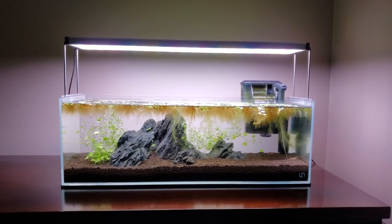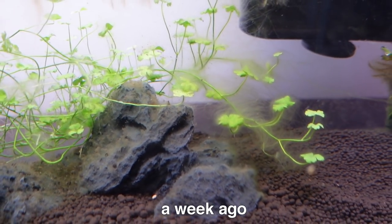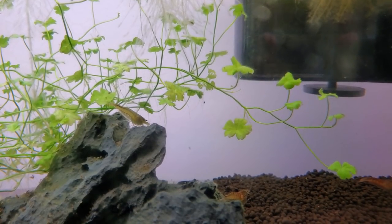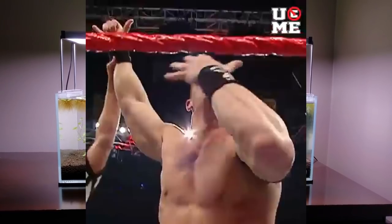So I started a combination of anti-algae regiments, and look — the difference is night and day. The algae literally pulled a John Cena because I can't see it. Where is it? It's gone.